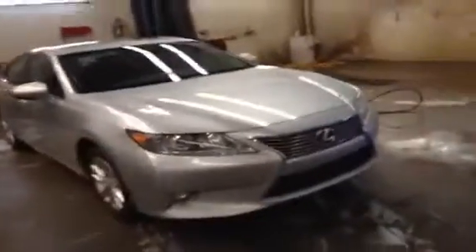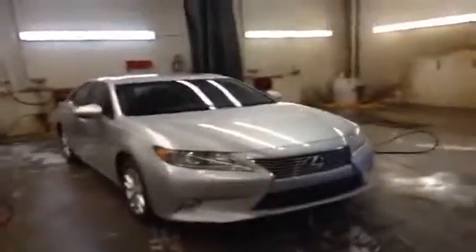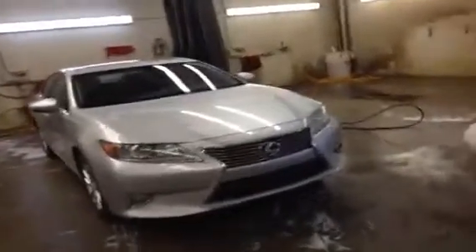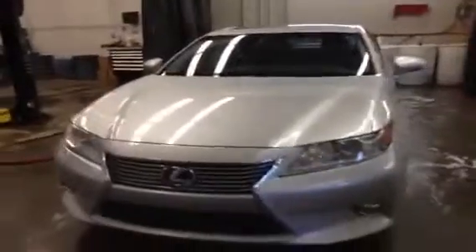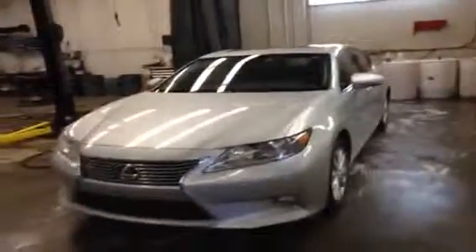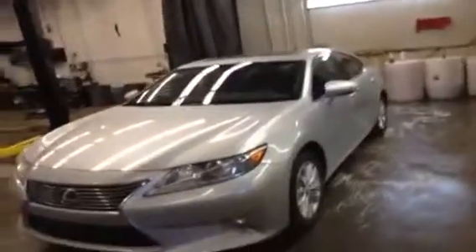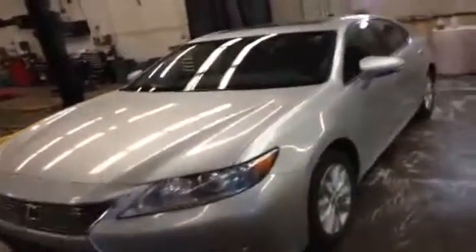It's a premium package so it's got a backup camera, display screen, good audio system, and leather. This is the hybrid, so it's got an inline four-cylinder engine paired with a Lexus hybrid drive and a CVT transmission. It's very smooth out on the road — you can't feel the shifts at all. It's incredible on gas and still has plenty of power when you need it.